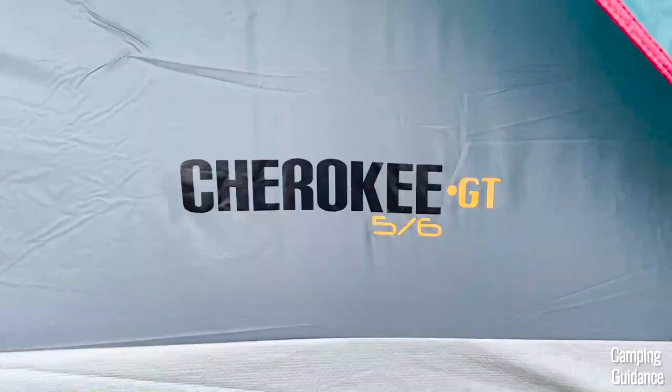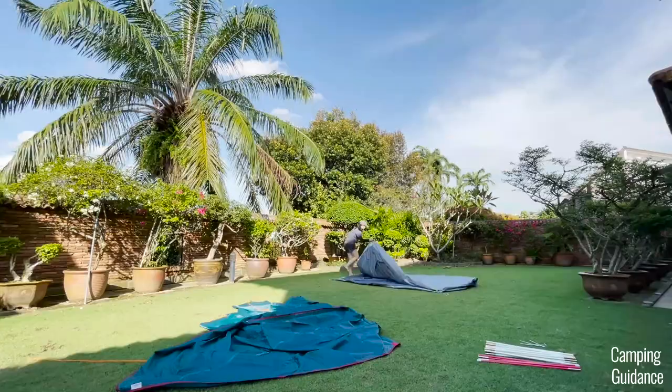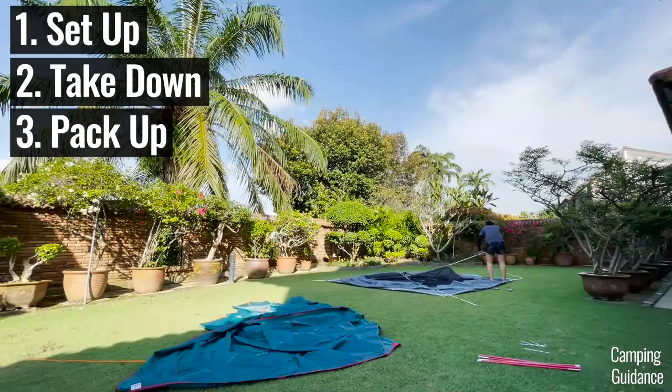In this video, I'm going to show you how to set up this NTK Cherokee GT tent, take it down, pack it up, and also how long it takes.